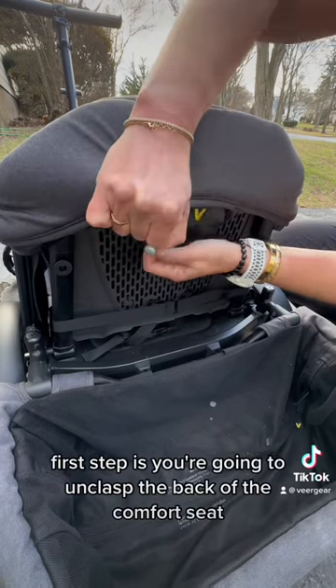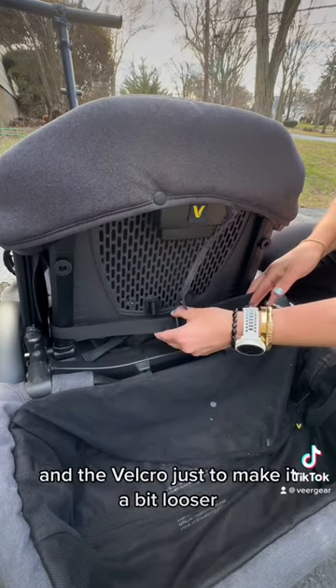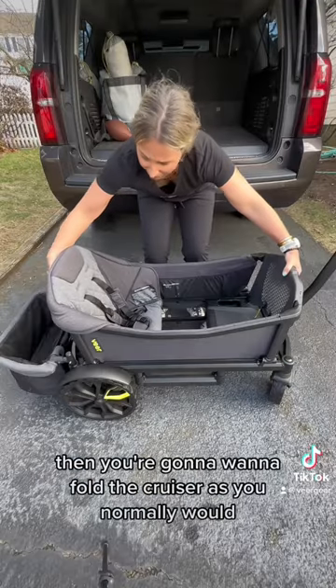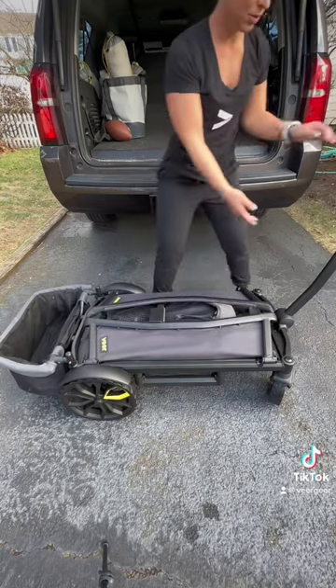First step is you're going to unclasp the back of the comfort seat and the velcro just to make it a bit looser. Then you're going to want to fold the cruiser as you normally would with the seats and the sidewalls.